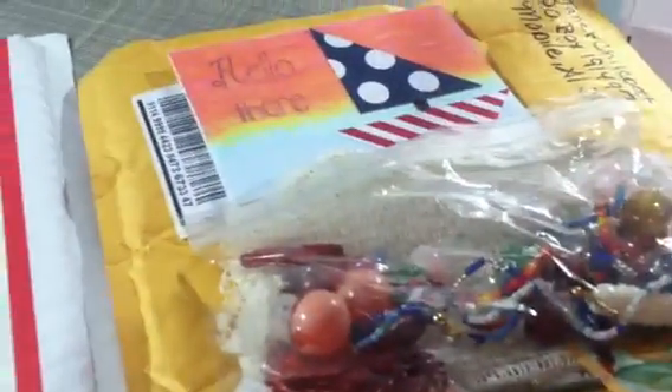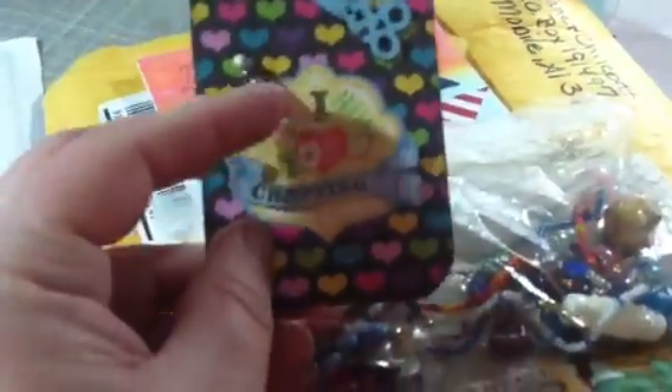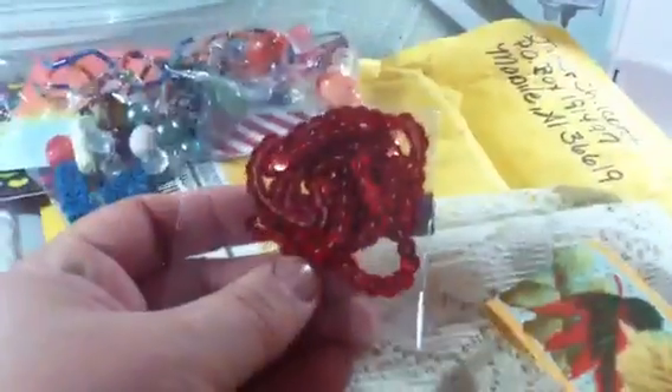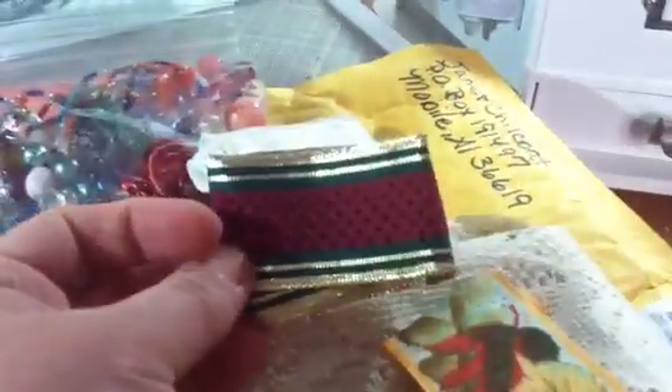This is a swap I did — the ATC swap — and it's Scrap Happy. This is her ATC card. I love this mini stick pen — I've never thought about doing one with a straight pen like that, and that's neat. This is my card, I love the little boat. She got me a lot of these beads — I mean, everybody loves the different beads.